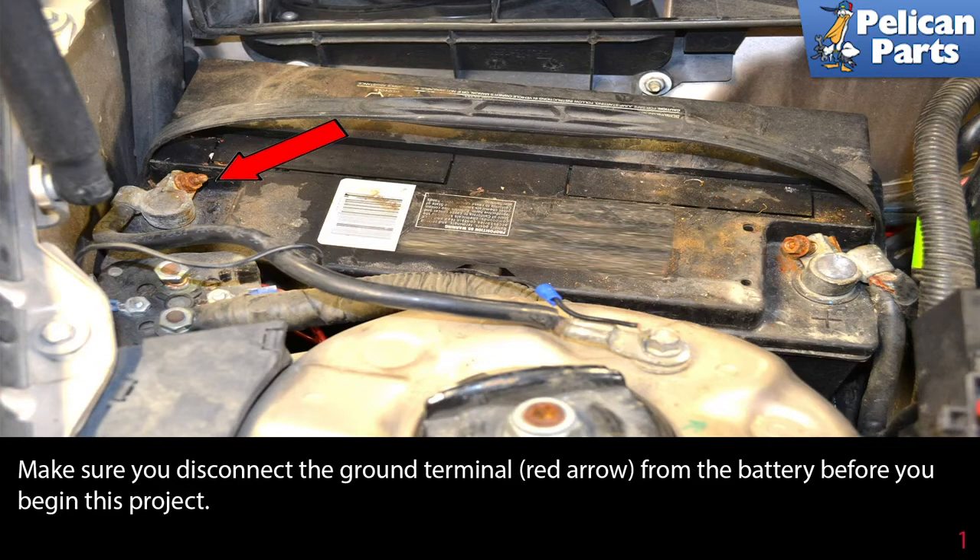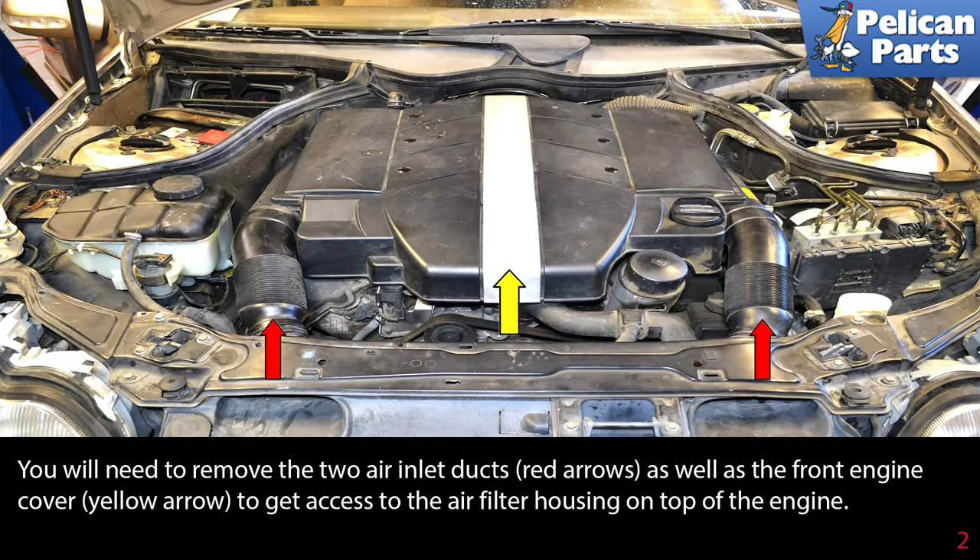Make sure you disconnect the ground terminal (red arrow) from the battery before you begin this project, and place it somewhere where it cannot make accidental contact back with the post while you are working.